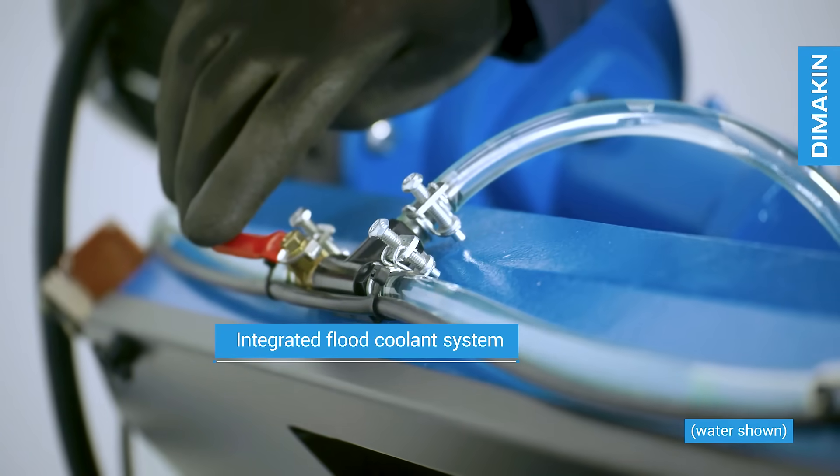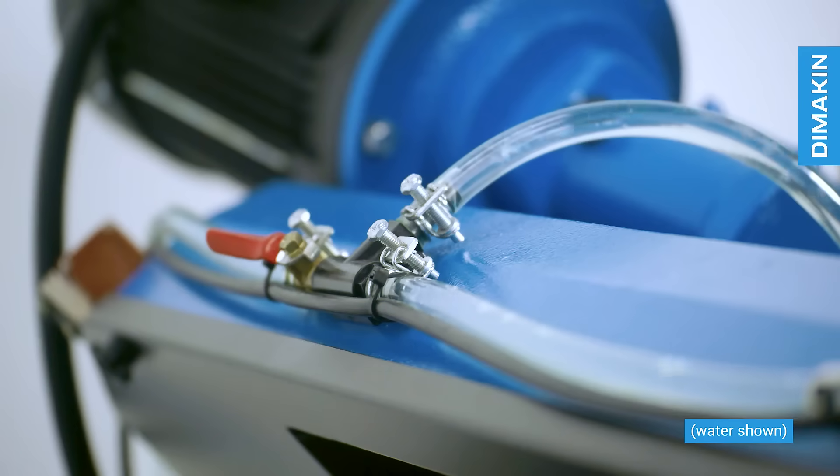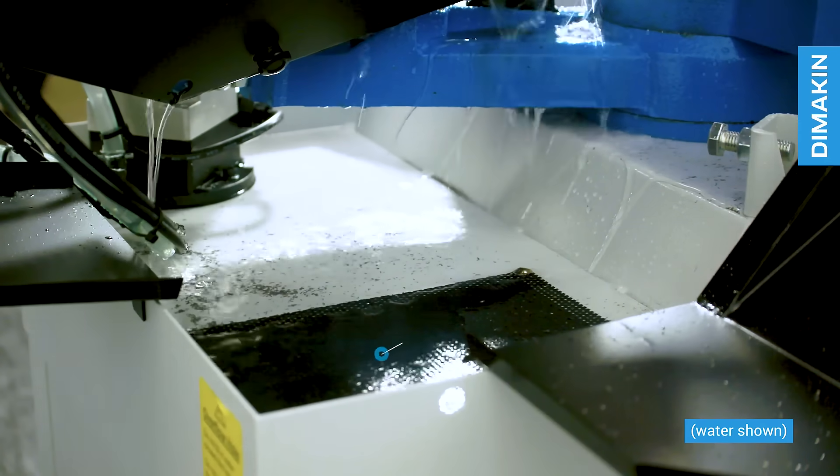A self-contained coolant system is a standard feature of this machine that further prolongs the life of your blade, improves cut quality, and ensures a lifetime of industrial quality work.